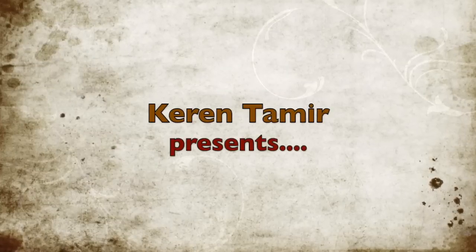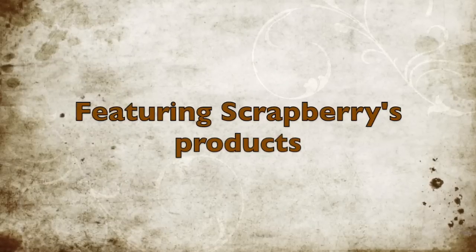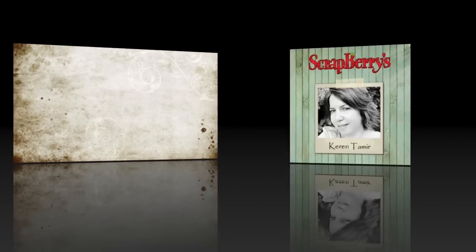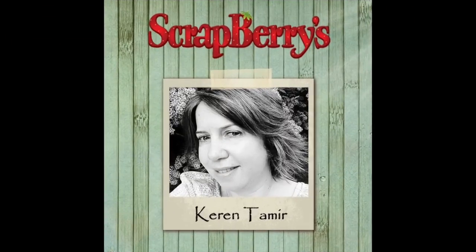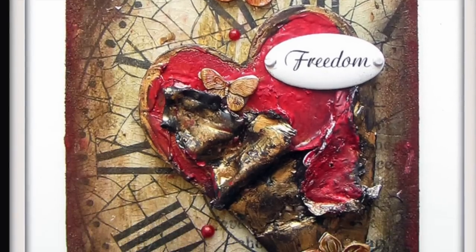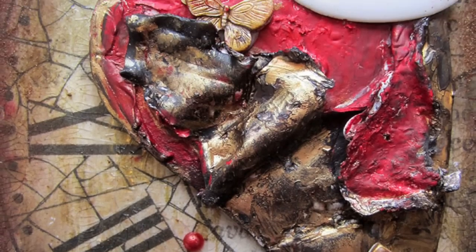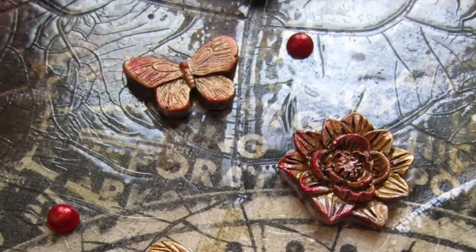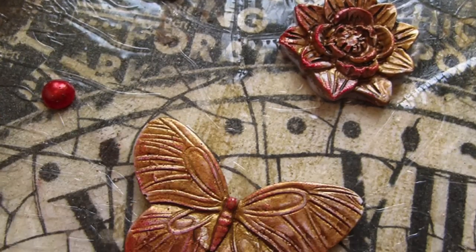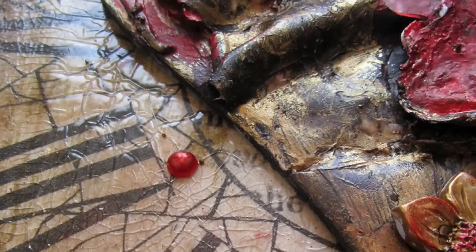Hi everyone, it's Karen here with a mixed-media canvas tutorial for Scrapberries using mixed-media techniques. I use several Scrapberries products combined with many different mixed-media products to create this canvas.